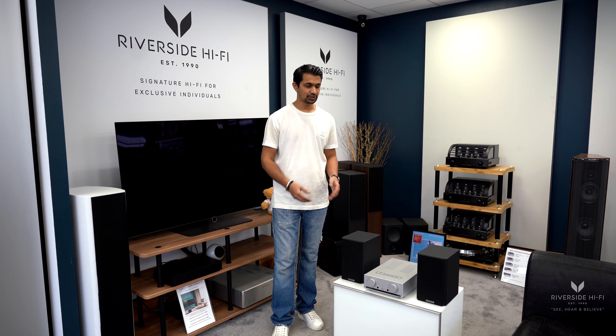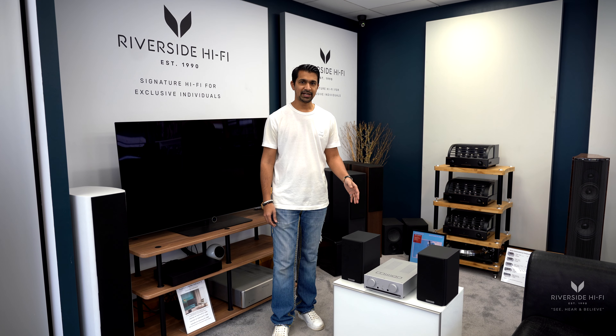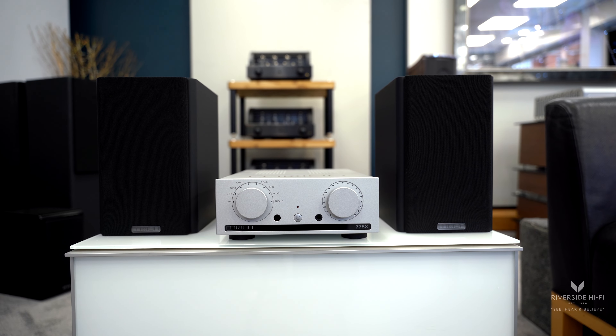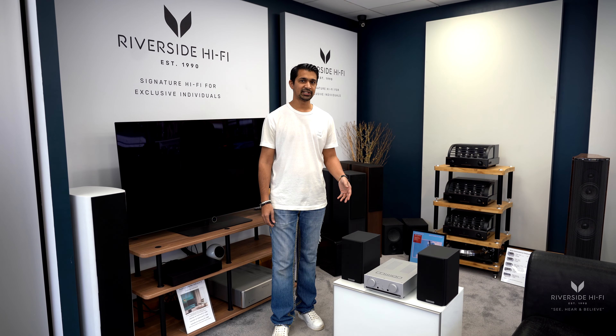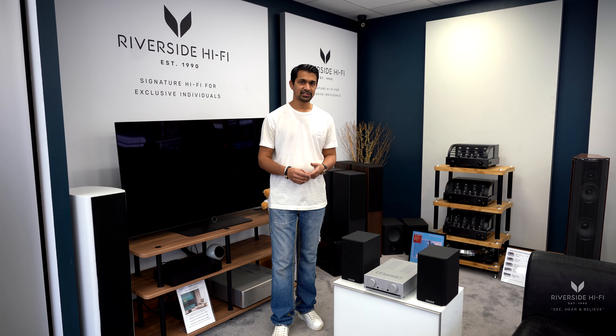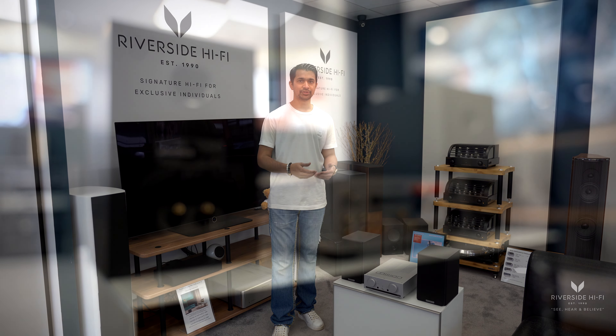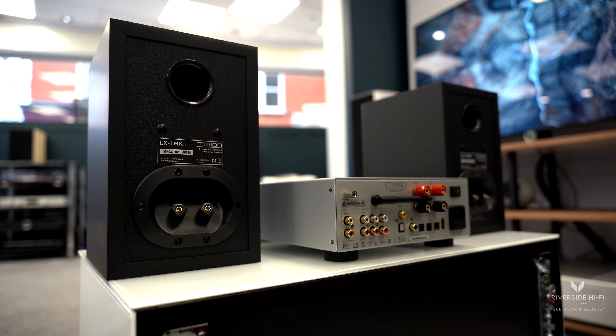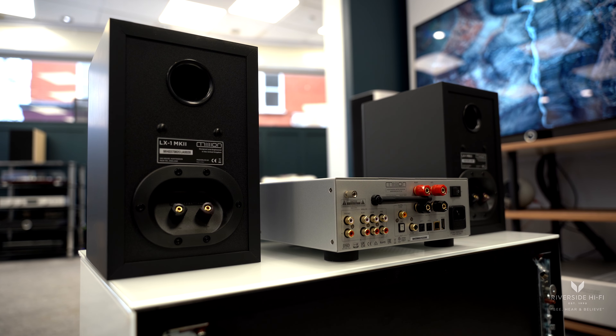It's a very compact system — these speakers can be placed on a bookshelf or a table like we have here, and we also do floor stands for them as well. If you are just starting on your hi-fi journey, perhaps upgrading from Sonos or Bluetooth speakers, this is an ideal system.